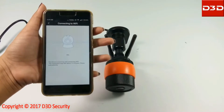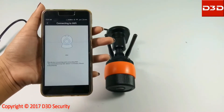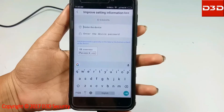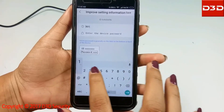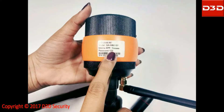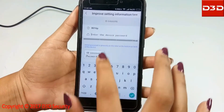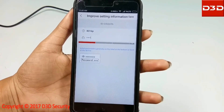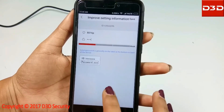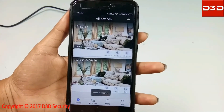Keep the mobile phone near the camera. During configuration, the phone will produce a music sound. Enter any new password of your choice and click on apply button. After successful configuration, the mobile application will ask you to give a new name and password for the camera. Enter any name and password of your choice.